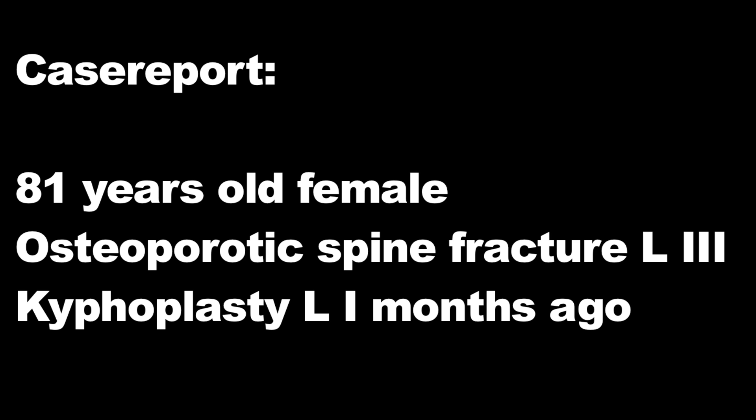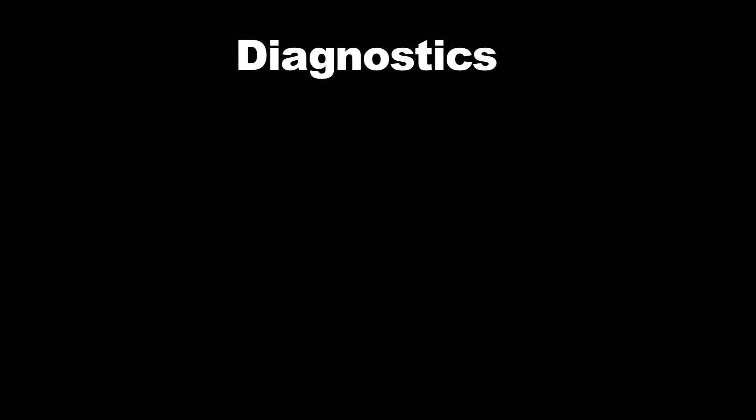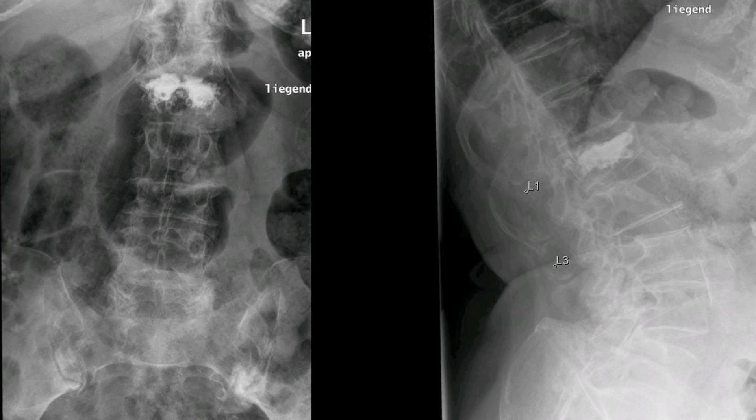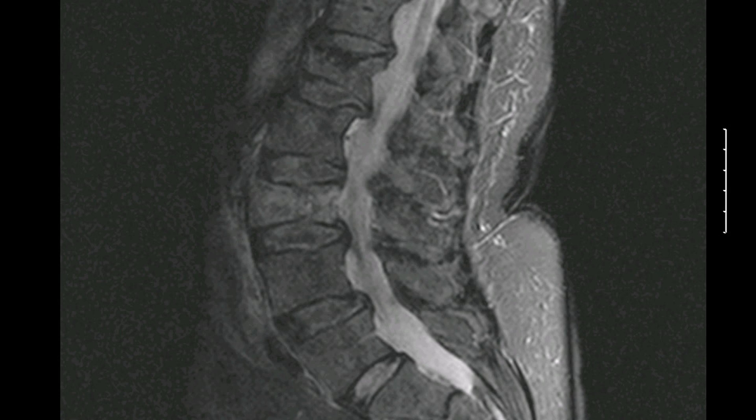Preoperative imaging shows a fracture of the vertebral body L3. L1 has already been successfully treated with balloon kyphoplasty a few months earlier. On the MRI scanning T2 STIR sequence, the freshly fractured L3 is clearly visible.